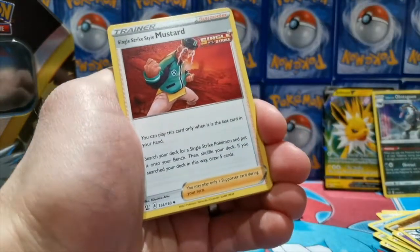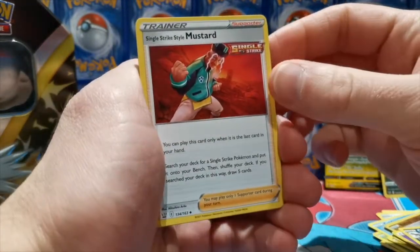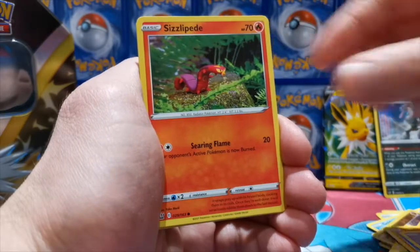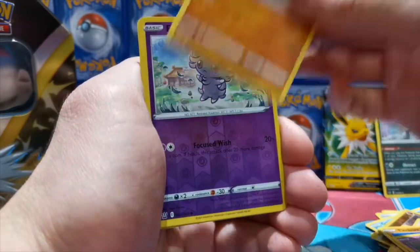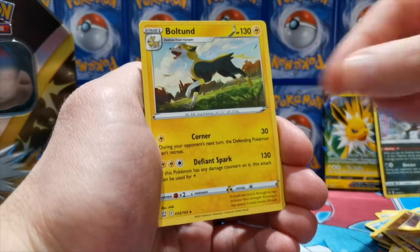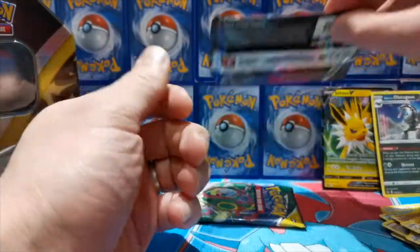We've got a gold back there — nice looking uncommon. This pack is Battle Styles. Pulls include: Snom, Baltoy, Sizzlipede, Mankey, Espurr reverse holo, and our rare is a Dubwool — regular rare. Nothing special from that pack.